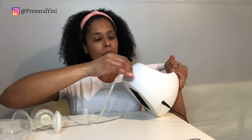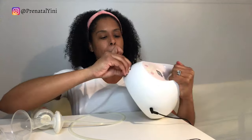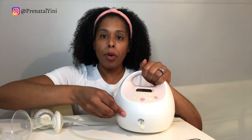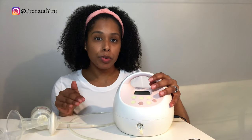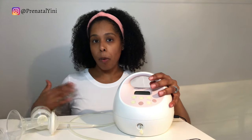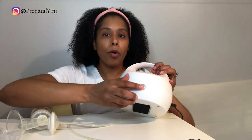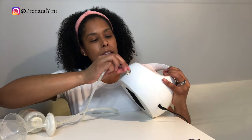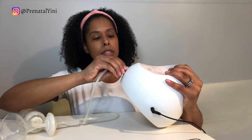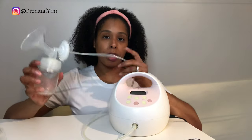The pump has two ports and a little stopper. You can single pump or double pump — I recommend double pumping to get the most milk. If you're breastfeeding on one side, you can single pump on the other breast, but you must close one of the ports when single pumping. Connect the tubing to the open port using a twisting motion, then repeat for the other set.